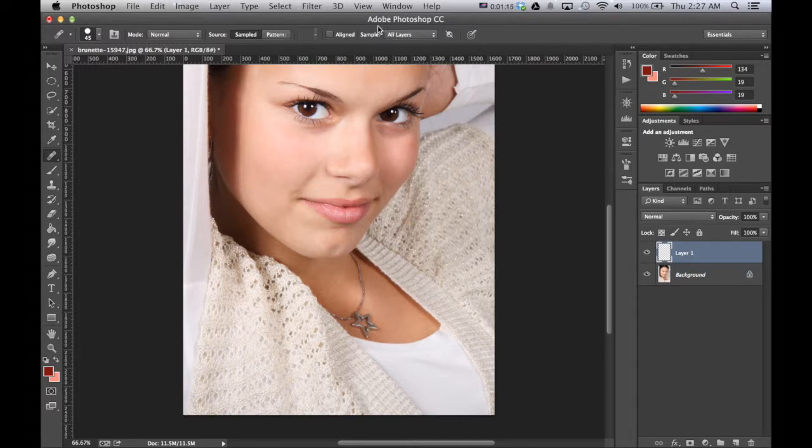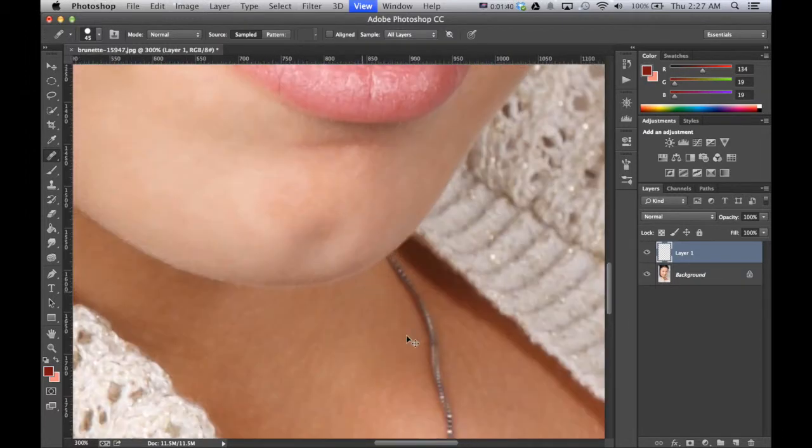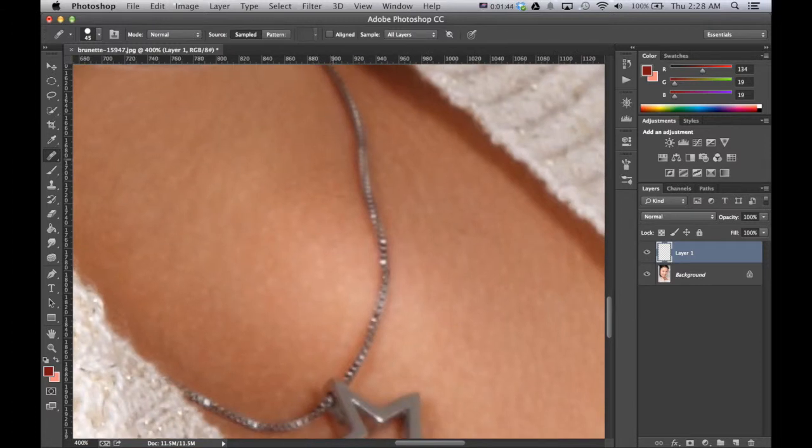We want to make sure that we have All Layers selected. This allows us to be working from Layer 1 and actually pull and manipulate stuff from the bottom layer, or the background layer. So now holding Alt or Option key, we want to select the area — hold it down and click on the area you want to mimic. You can see, zooming in here a bit, my cursor is actually showing the skin tone from over here right where the necklace is.